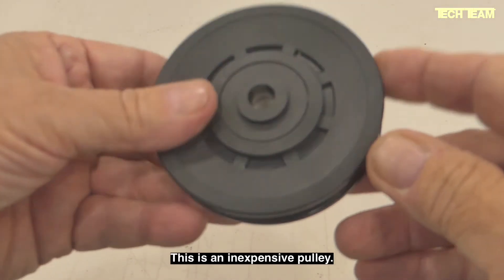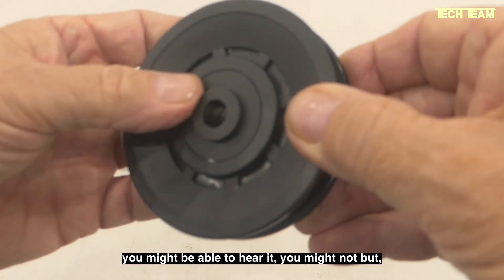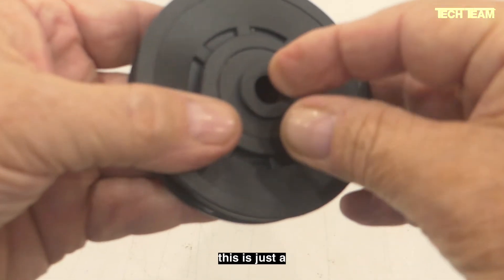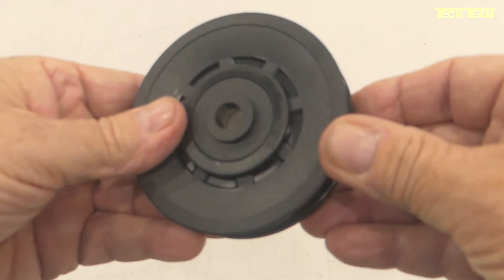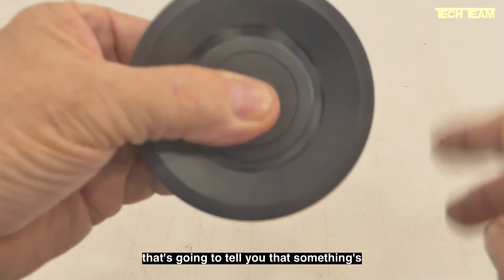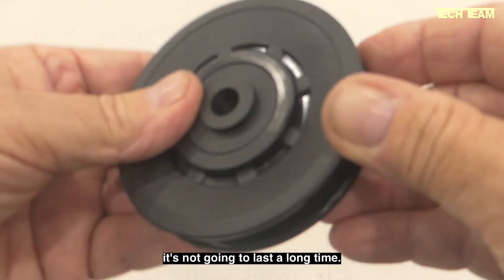This is an inexpensive pulley. It sort of grinds a little bit — this is not really a bearing. This is just a plastic sleeve that's inserted and pressed into the bore of the pulley. You hear that noise? That's going to tell you that something's wrong in there. It's grinding and it's not going to last a long time.